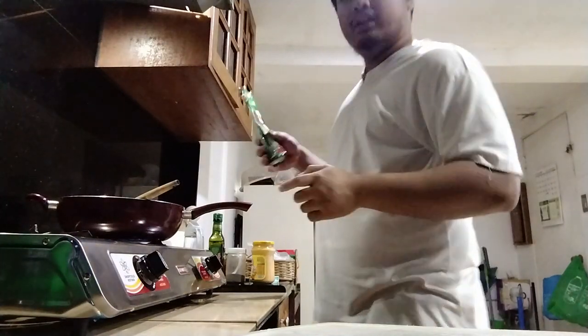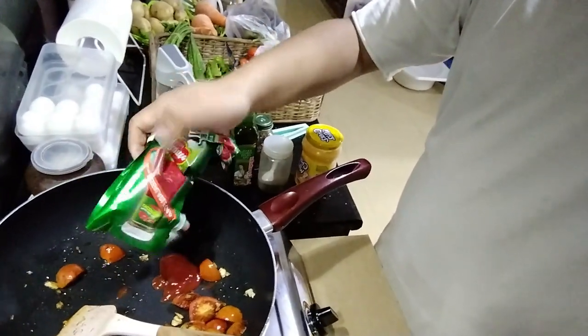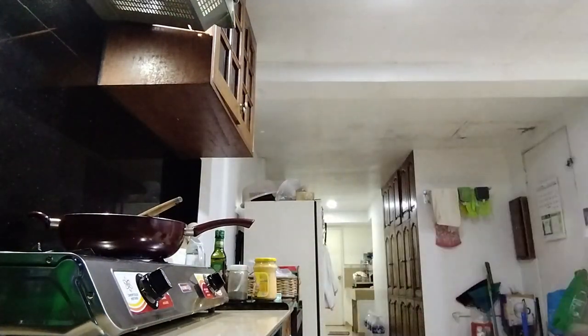I'm gonna pause. After a few minutes of frying, you add the Del Monte ketchup. We're just gonna pour it all over, basically. Not to finish the whole packet — maybe half of the packet is enough, around that size.